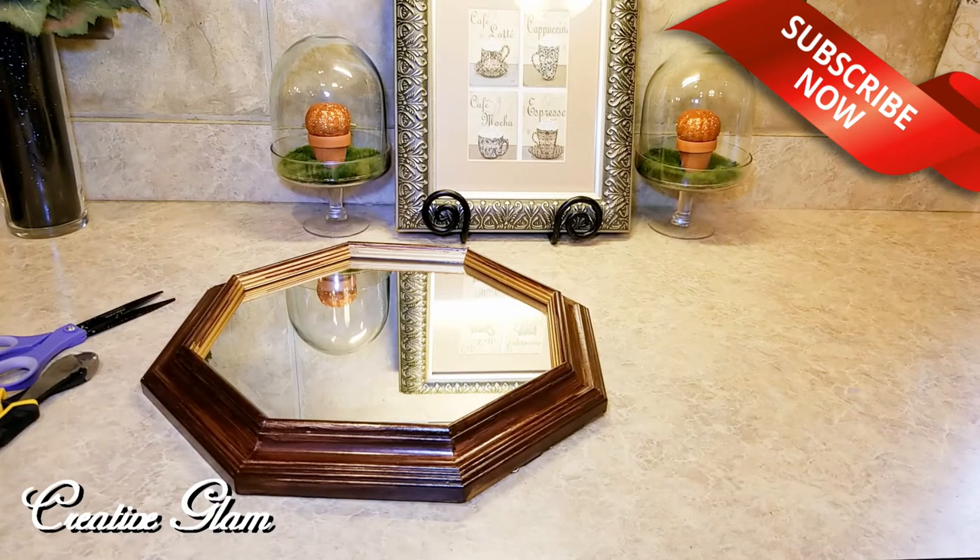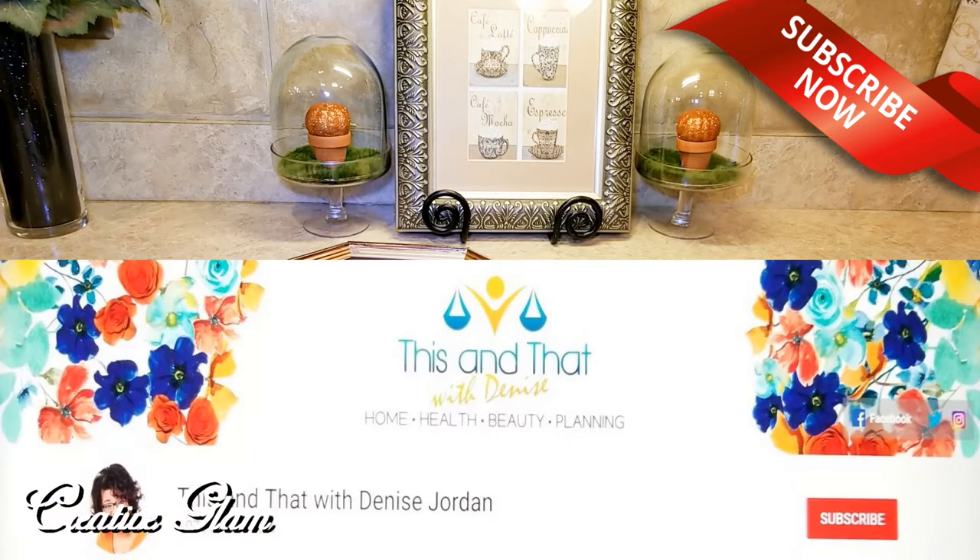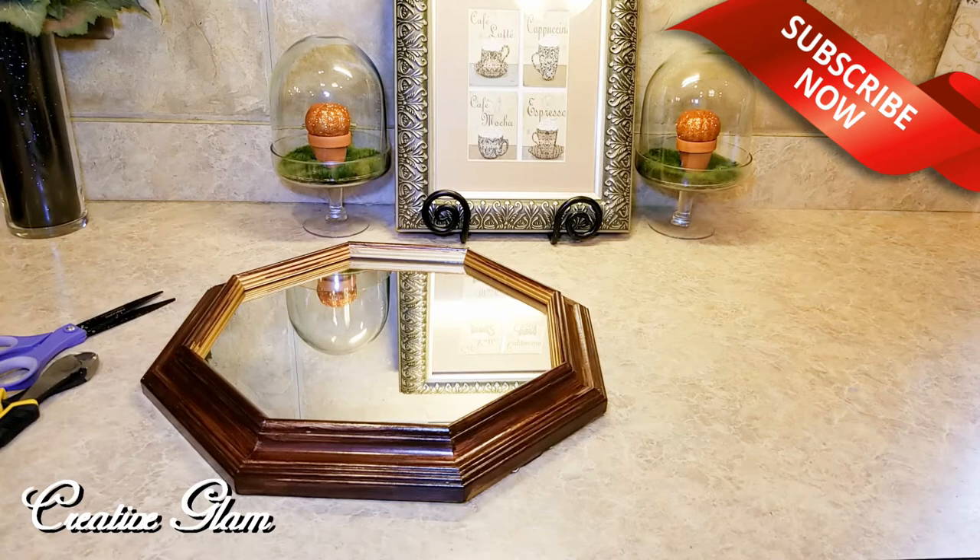Today on Creative Glam, I'm participating in the Fall Kitchen Vignette Challenge. This challenge is being hosted by This and That with Denise Jordan. Denise has a wonderful channel here on YouTube — she does home, health, beauty, and planning. I will leave a link down in the description box, and I'll also leave a link to the playlist of all the participants in this challenge.